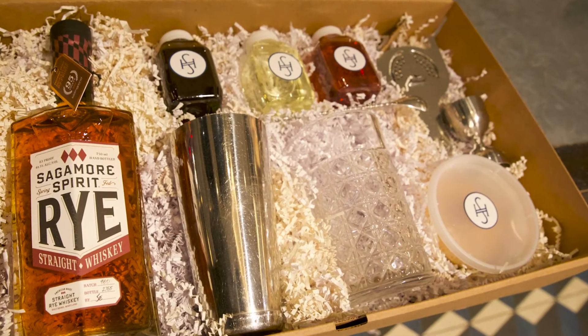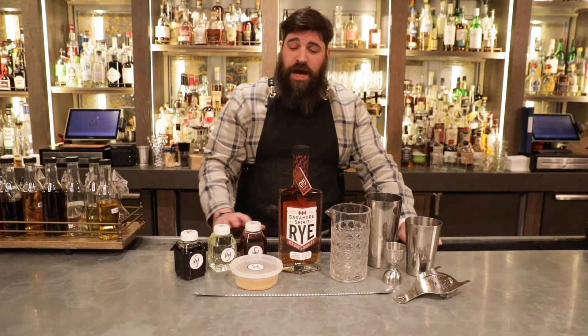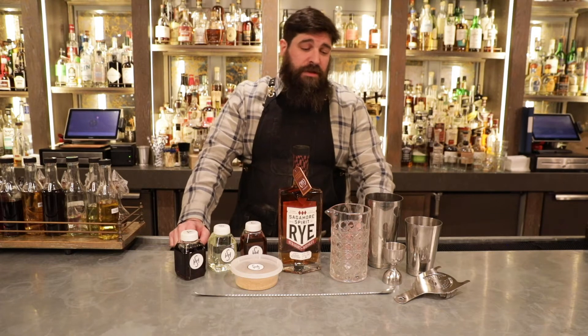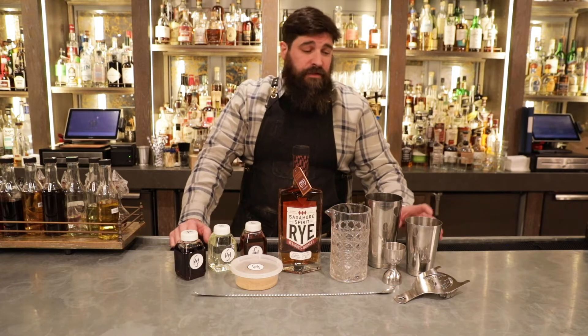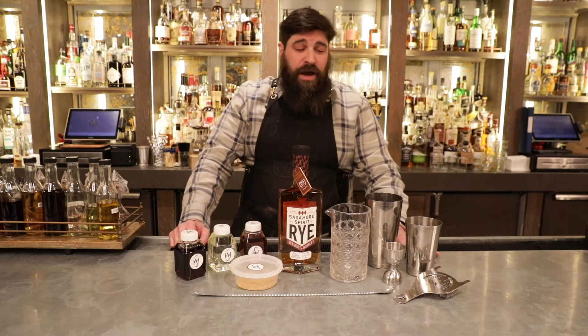With your purchase, you'll initially receive the Featured Spirit you'll be able to make two cocktails with, and along with that are our tools that are hand-curated, selected by me. These are professional tools that we all use behind the stick here.